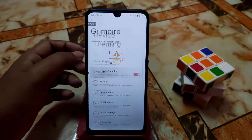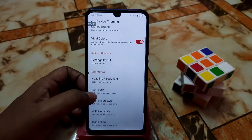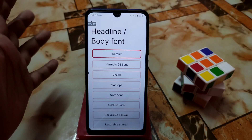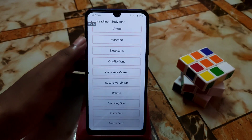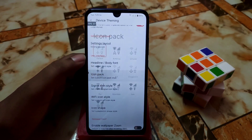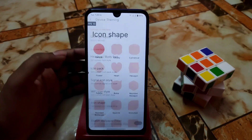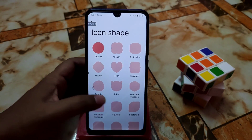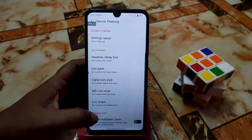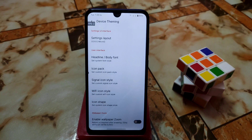You can change the layout easily. There are also font options — HarmonyOS, OnePlus Sense, whatever you like. And there are icon packs with many options just like other custom ROMs. Many icon shapes are available, and you can enable wallpaper zoom as well.